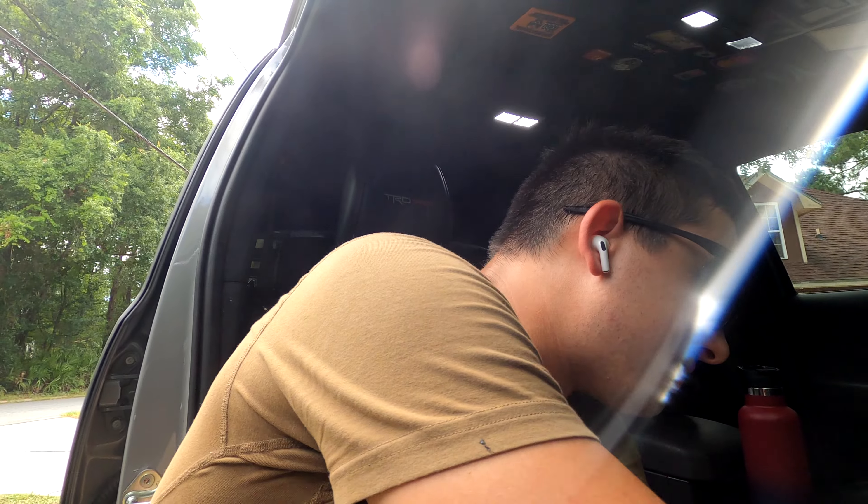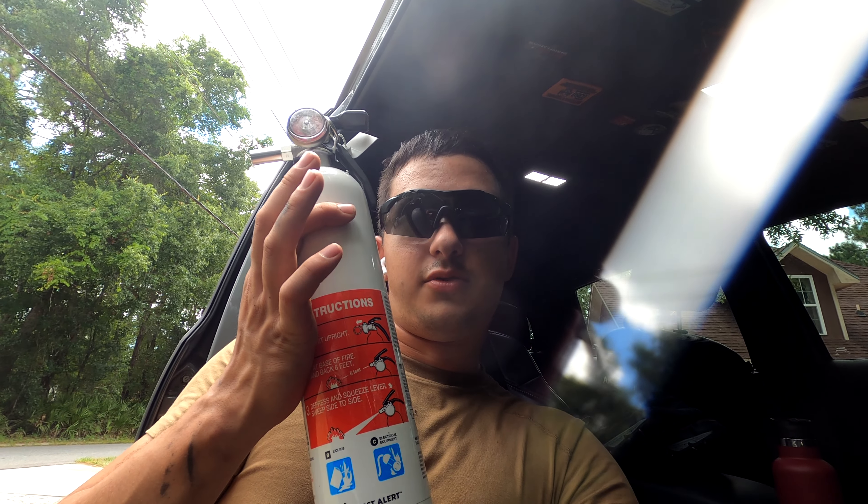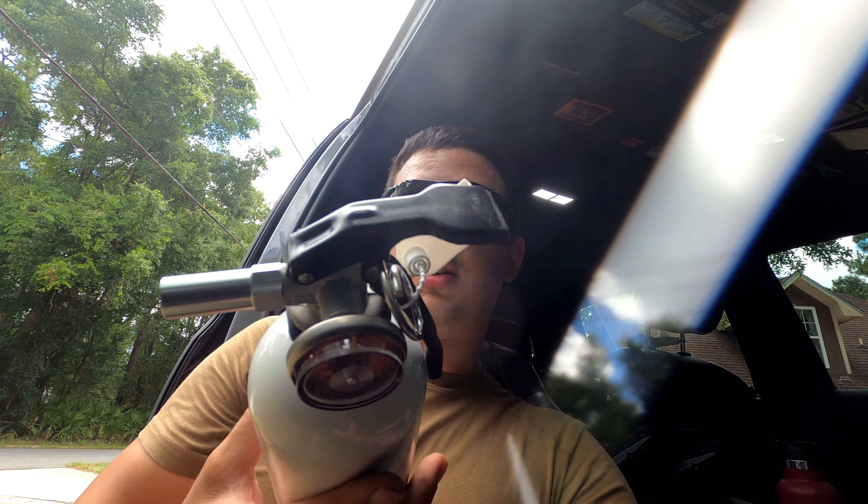What is up insomniacs! Back with another upgrade video for Sasha, my 2017 Tacoma TRD Pro. Today's super important upgrade — I don't know why it took me this long to get it installed, especially since I've been off-roading a couple of times. Everybody needs a fire extinguisher — or four — because you never know what's going to happen.